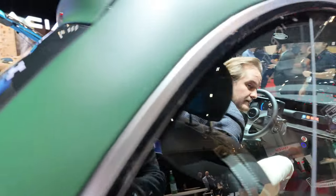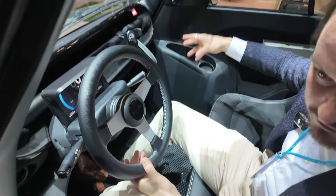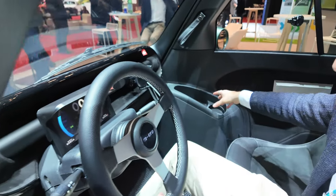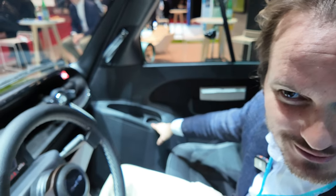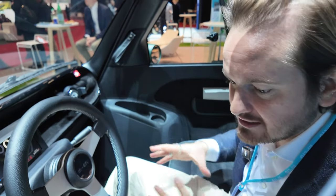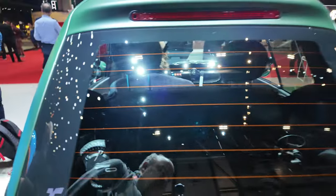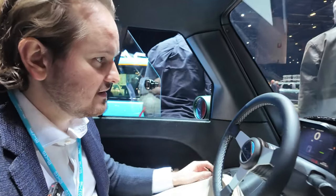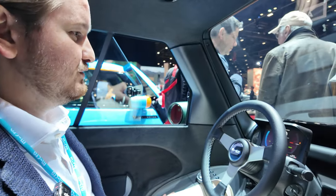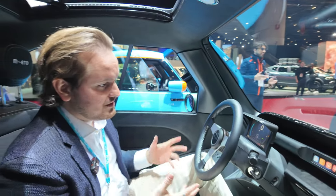Normally we have a portable Bluetooth speaker that you can just take out of the car - for example if you want to listen to music near a lake. We don't have it here because at shows it gets stolen. We've also got a sport button with a Microlino rocket on top, and you get a little more power.